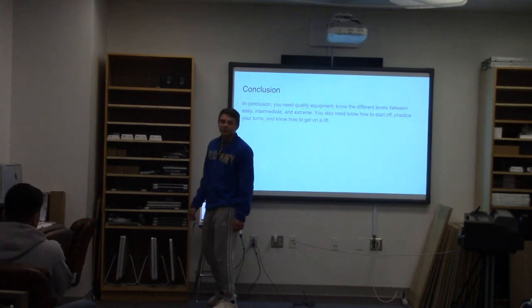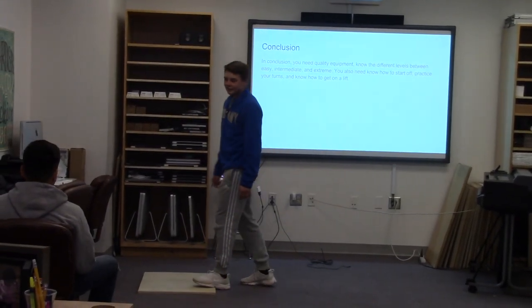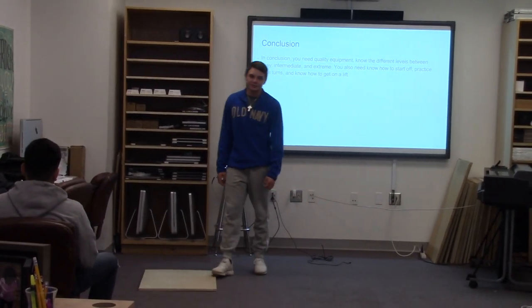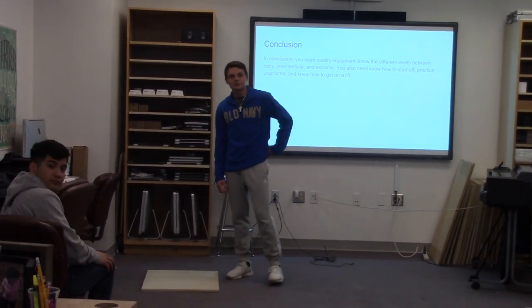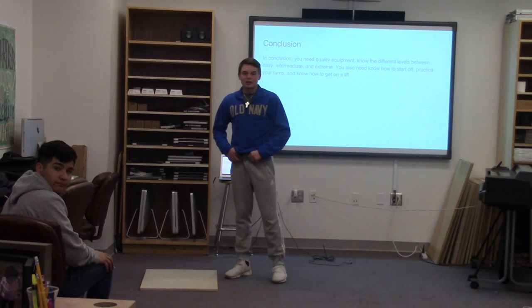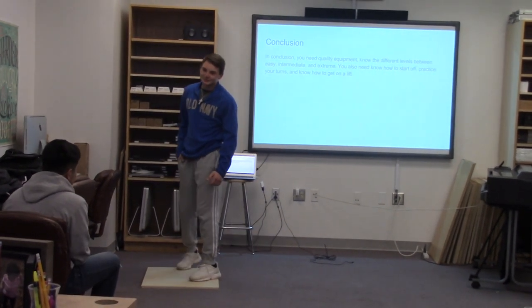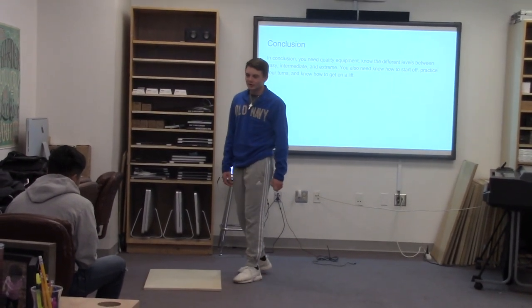My conclusion is what I just stated from the PowerPoint. Awareness — knowing what's coming around you. Control — controlling your speed and your momentum. And balance — staying on the snowboard once you start off.